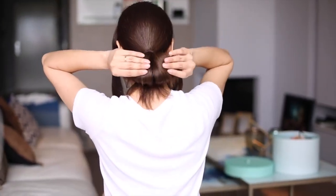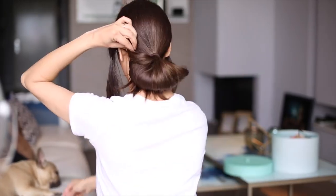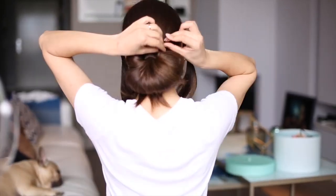Here comes the tricky part — you need to be gentle while doing this. Slowly stretch the hair out as much as possible. Use as many bobby pins as you need, just make sure to hide them very well.